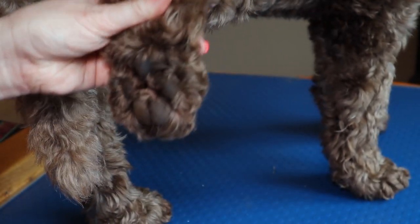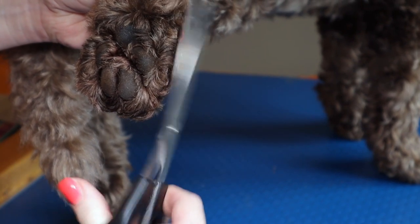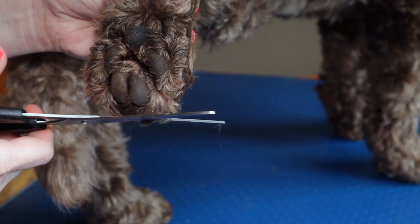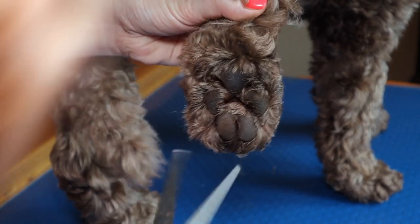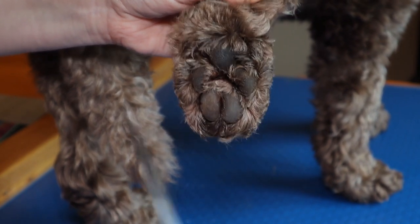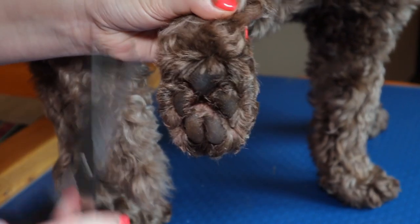Get your scissors and follow that pattern, not getting too close. See, I'm just following the shape of his foot. Now when I'm cutting here I can feel resistance — always do it gently so you can feel in case you're going to cut something. I can feel that I'm catching on his toenail there, so I'm just going to stop and change my scissors around the other way. See how we've shaped the foot.